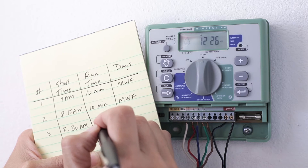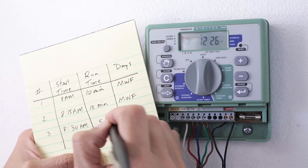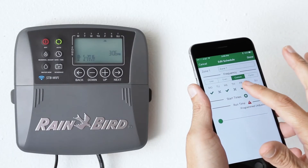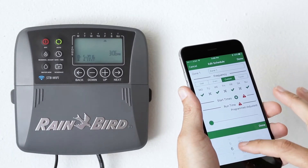Take note of your old timer settings, including the start times, run times, and watering days for each zone. You'll use this information later when you program the new timer.